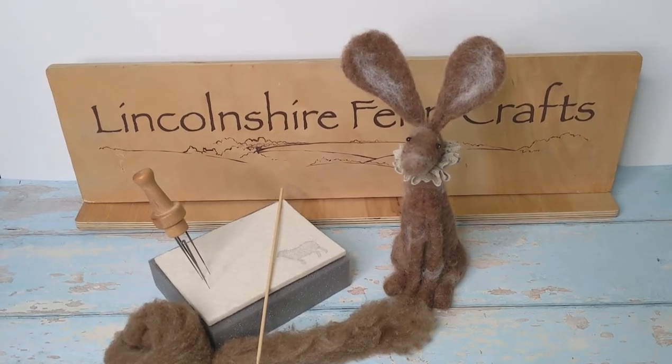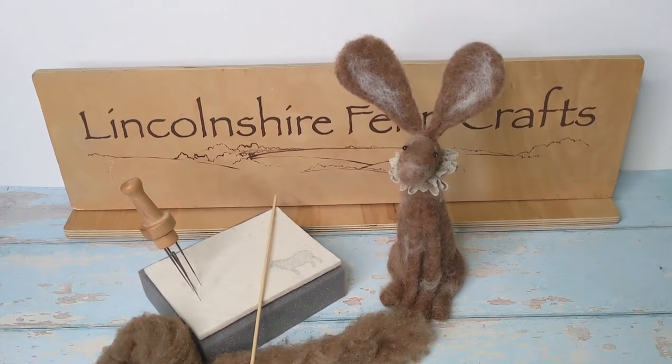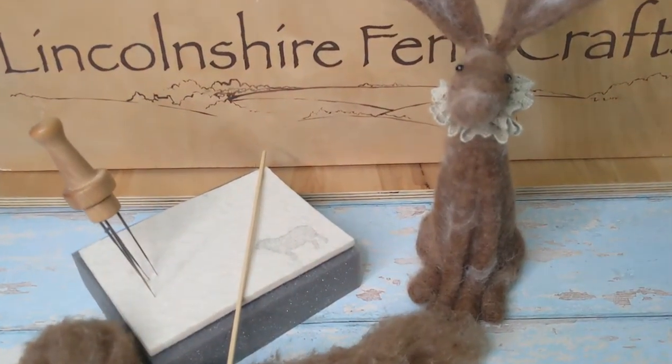Hi and welcome to another Lincolnshire Fane Crafts needle felting tutorial. I'm really excited to be sharing this with you — this tutorial is all about honing your needle felting skills.